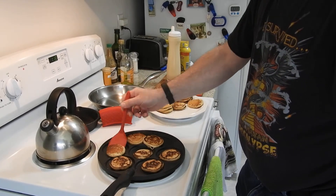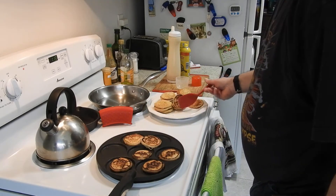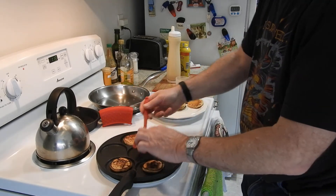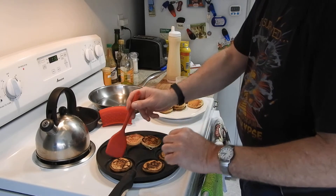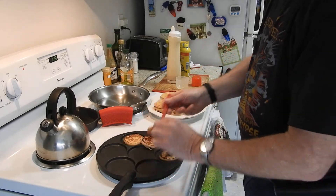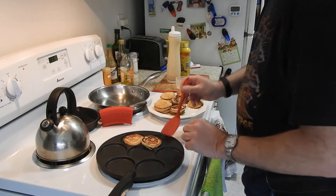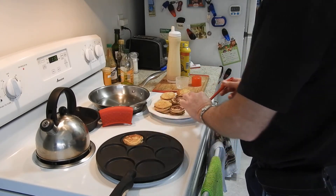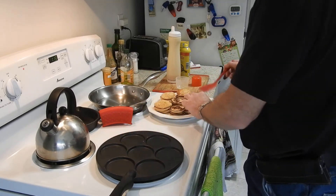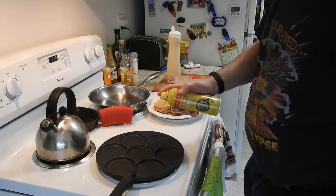Man Cave pancakes — look at that, that is absolutely perfect. We're just flipping them and putting them on a plate. I'll freeze most of these because if I eat that many pancakes I will turn into something that looks like the Pillsbury Doughboy, and that I can't have happen — not on my watch.